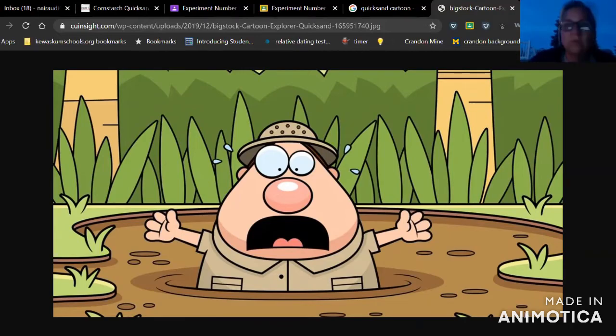So today in your experiment, we are going to be making some quicksand. You might have noticed we are outside today — we're in my backyard and it's getting kind of dark, but I'm hoping we've got enough light to make this happen. You might want to do this one outside too, because it is kind of a messy one — you're working with sand and the cornstarch is kind of powdery and fine. If you can do this outside I would suggest it; if not, maybe lay down some newspapers on your table.